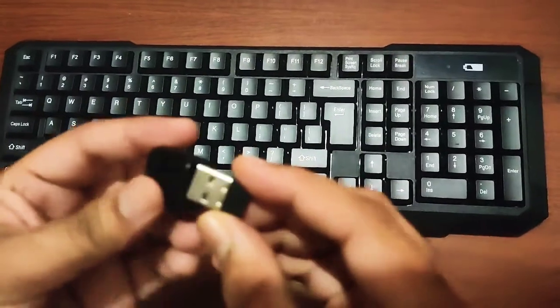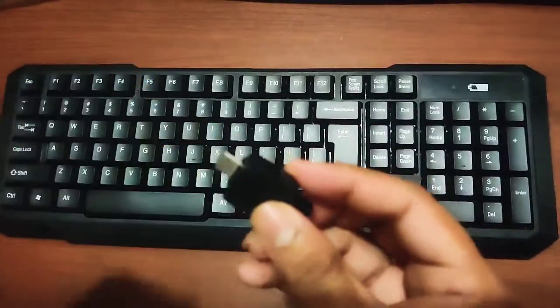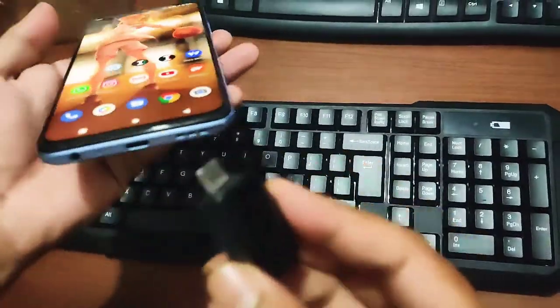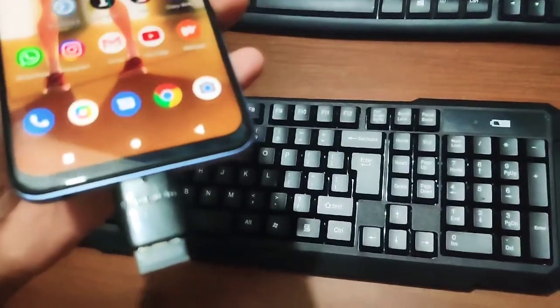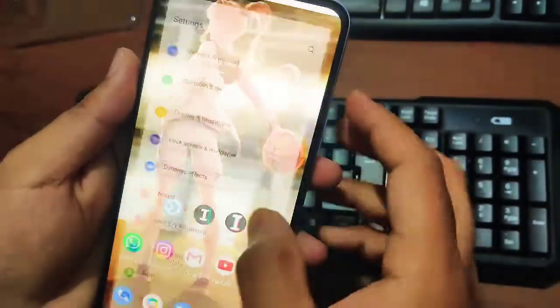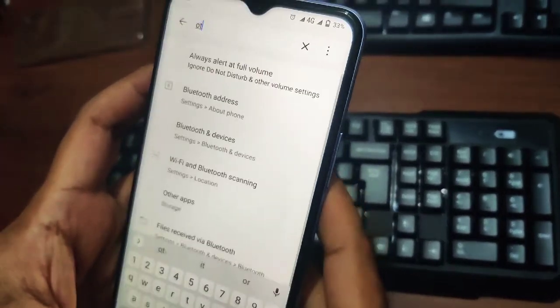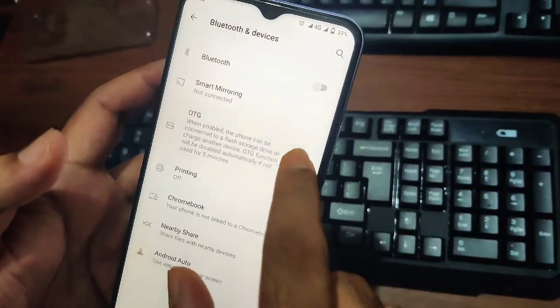I'm going to insert this and done. So I have my Vivo here. I'll connect this to the Micro USB port. Done. First of all, go to your device settings and search for OTG and try to enable it.